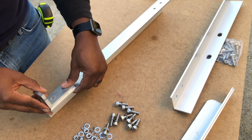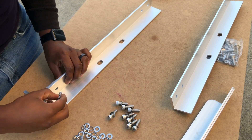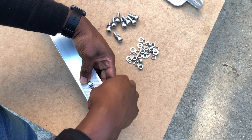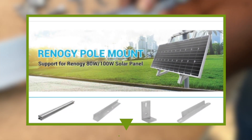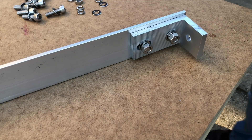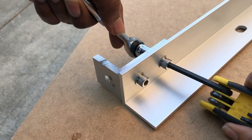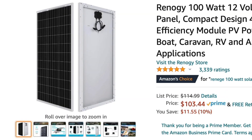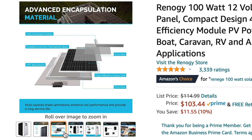Since I already own a 100 watt Renogy solar panel, instead of making my own solar panel mount, I wanted to slightly go the professional route and buy an aluminum frame made for my solar panel. I was lucky enough to find a refurbished frame on Amazon for about $59. This video is not sponsored by Renogy — they just happened to be the company I purchased my panels from on Amazon a few years ago. I highly recommend their panels due to the price and performance, and I will leave a link in the description.